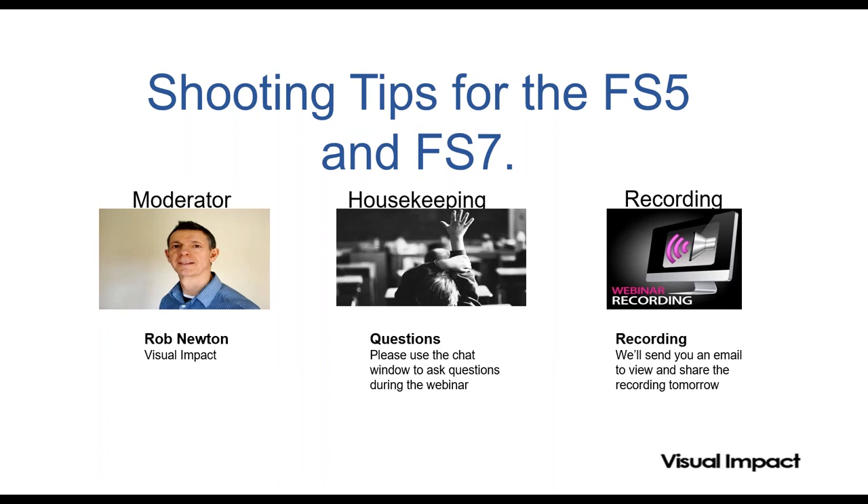There's always a prize for the person who can stump Alistair, so that's up for grabs. Anything we can't answer now we'll email you later on. We are also recording it, so if anyone misses it or wants to listen again or share it, we'll be sending a link probably tomorrow or Monday of the recording.